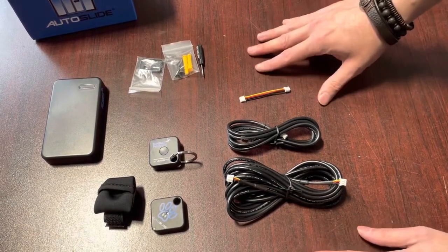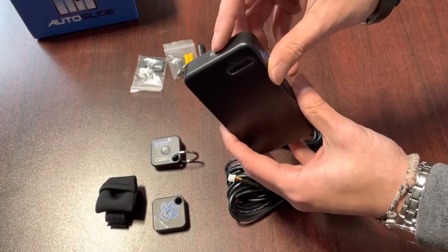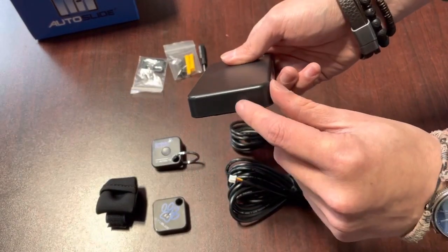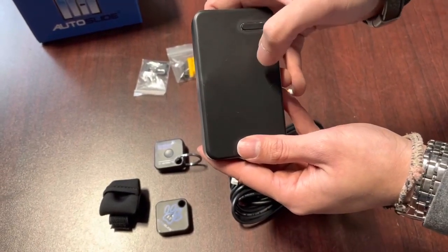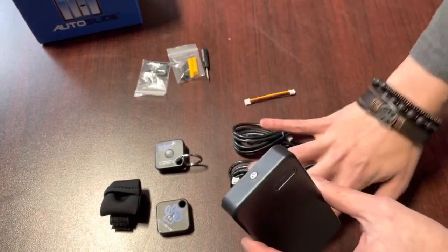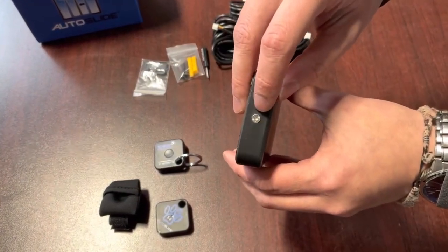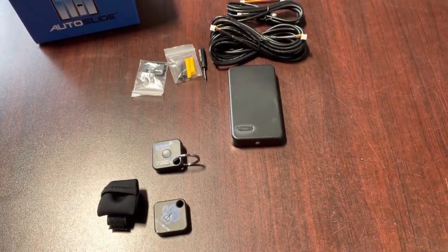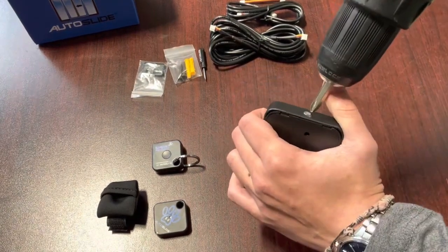The first thing I'm going to do is remove the cover of the receiver box so that we can access both the port that's hidden on the bottom and the programming button that is inside this cover. To do that, I'm going to remove this screw right here. I'm going to grab a drill, but you can also do this with a screwdriver, and remove this screw right here.